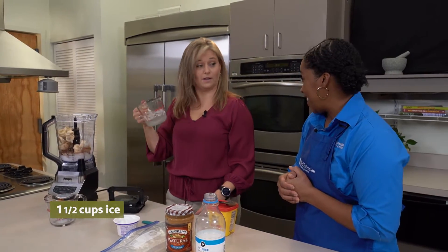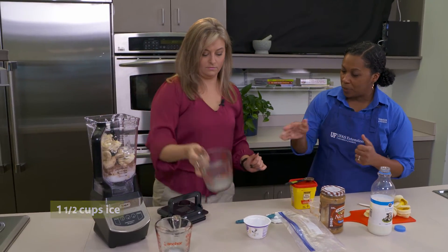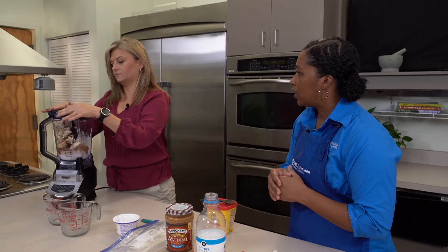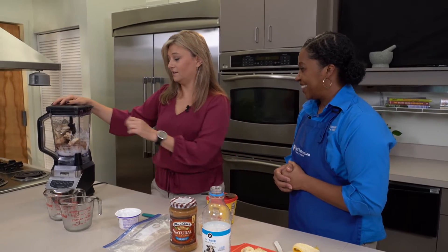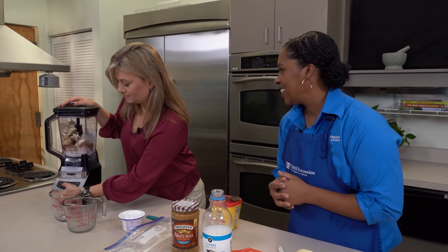We add that ice in, put the top on, flick it down, and we are ready to blend. And that's our 30-second pour-and-go peanut butter banana smoothie. Let's give it a whirl — turn the power on first!